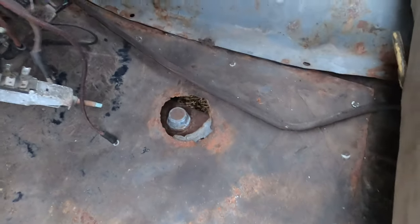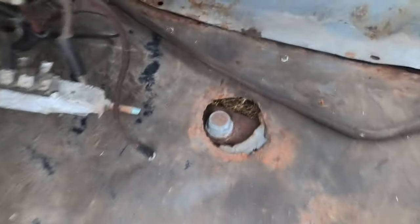No carpet, but you can see the floors are really solid. That must be some type of vent hole or cutout to do some sort of service on this thing at some point.